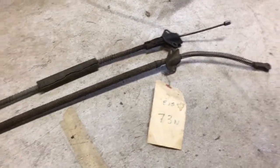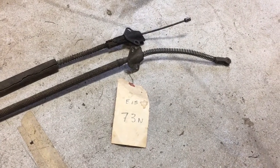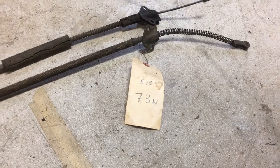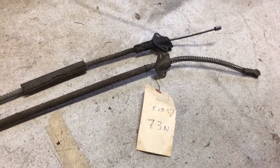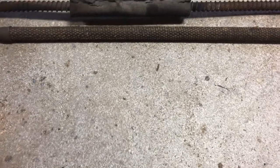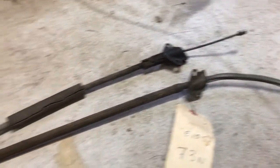It looks pretty darn close. It's a little short — or long on one side. I don't know if that makes a difference. But the casing is the same, very close. I'll have to try it out and see how it comes out.